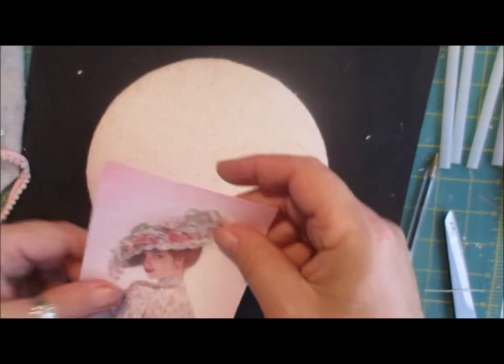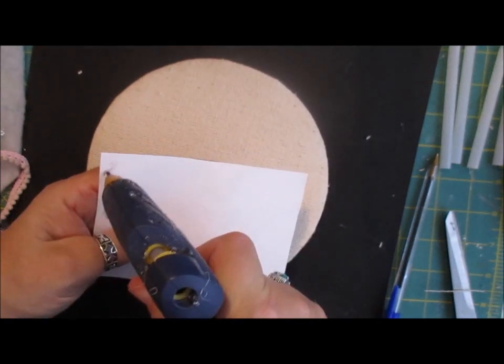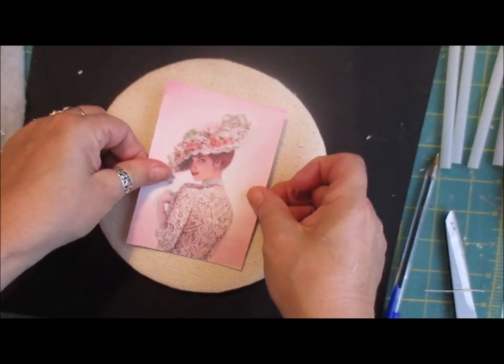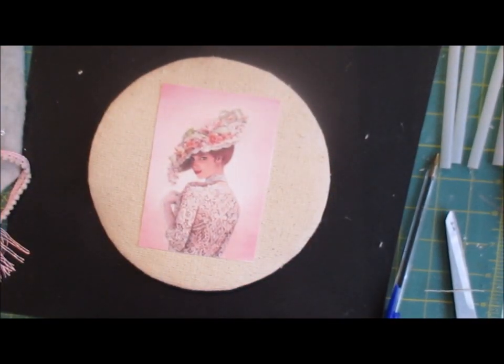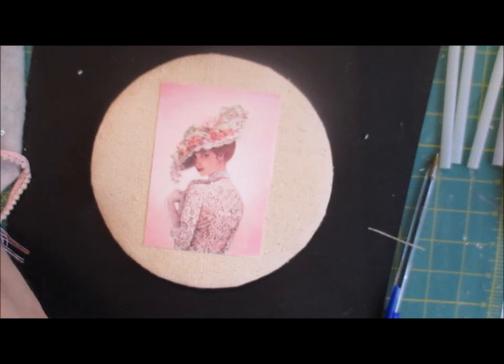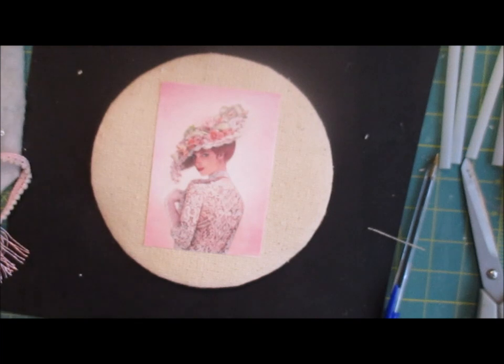Now I'm going to start with my picture, which I want bang in the middle. I'm only doing the corners for now. I may want to put something underneath - I'm not sure. I'm going to layer it, I think. I've got some of these leaves I think we can use. I'm not going to put them on yet because I want to layer it. So I'm going to use some of my trimmings that I have and doily bits.